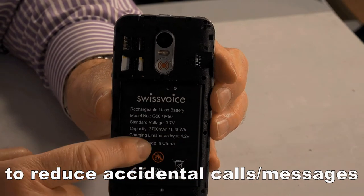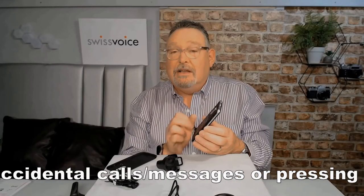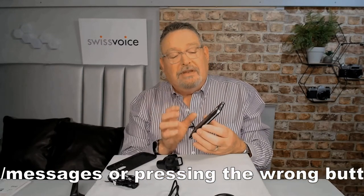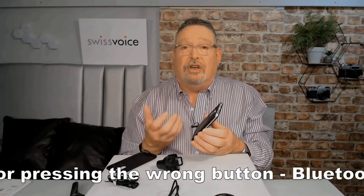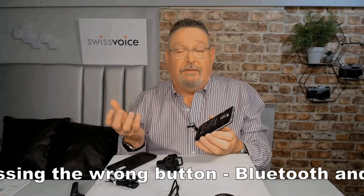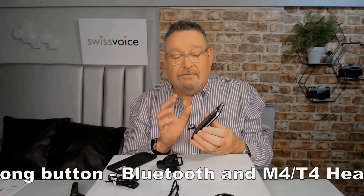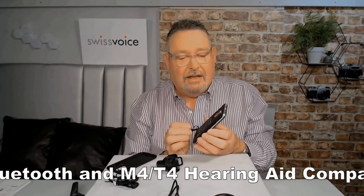First thing you'll notice, it's got a user replaceable battery. Now that is brilliant. A user replaceable battery means you can take a spare battery, especially if you're going somewhere where you're not going to be able to charge your phone. If you're going for longer than maybe two weeks, you can have a spare battery with you. I think that is really good, and smartphones don't do that anymore — except the Swiss Voice G50 does.